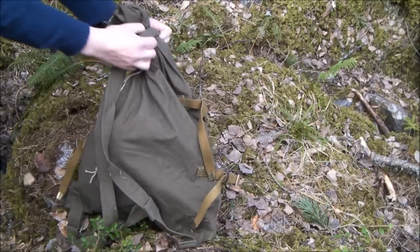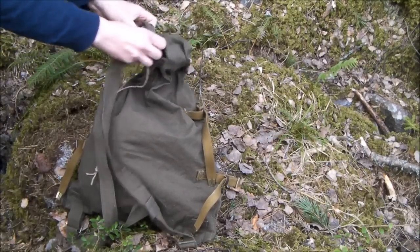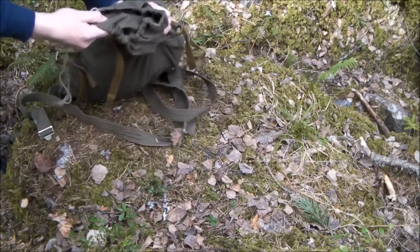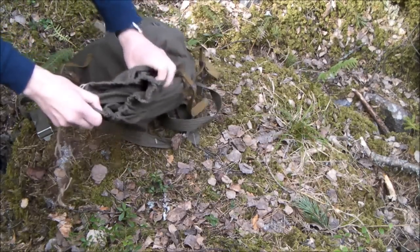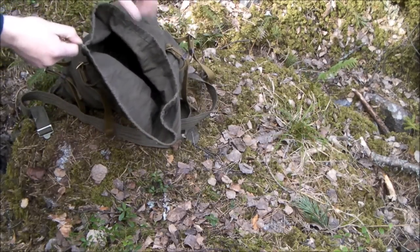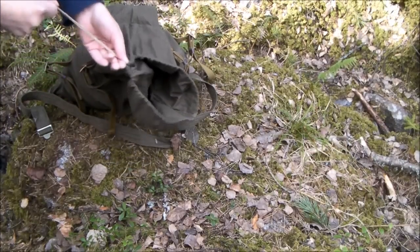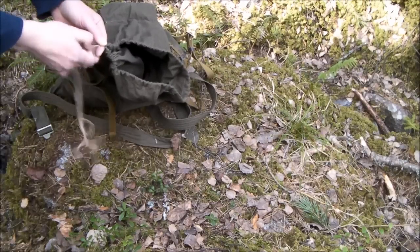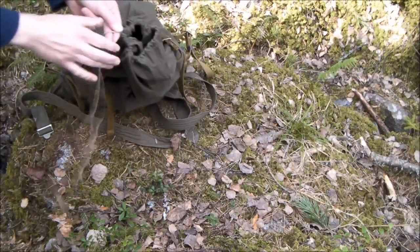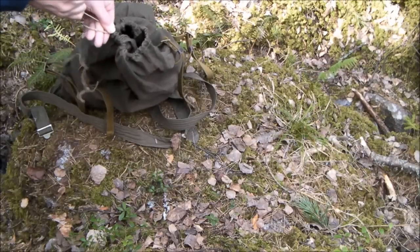Let's open this and do this loop. Inside there's a regular draw cord. It's easy to open, but otherwise this is a very poorly executed draw cord — it's not so easy to close, but you see.